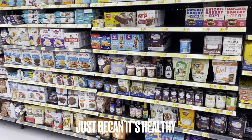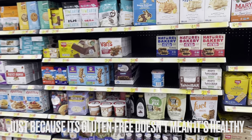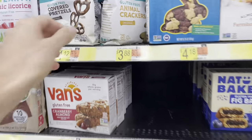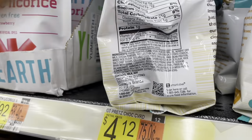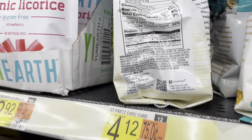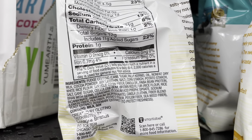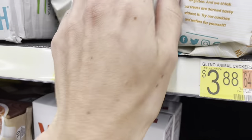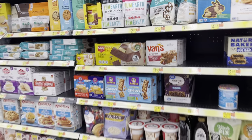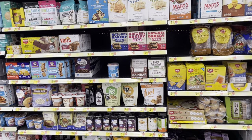A quick note on gluten-free items: a lot of people may come over to the gluten-free section and think everything is perfect and just grab something like these chocolate-covered pretzels. People think, oh, they're gluten-free — let's go for that. Unfortunately, it's not the case. I see 11 grams of added sugar, and one of the first ingredients is palm kernel oil. I see canola oil. So just be careful in the gluten-free section — just because it's gluten-free doesn't mean it is clean and healthy.